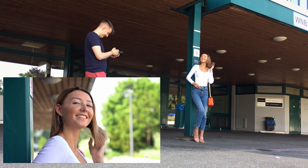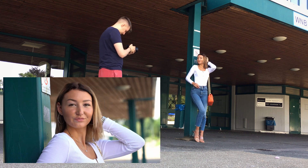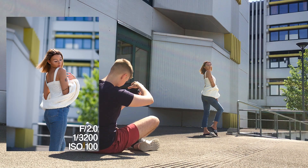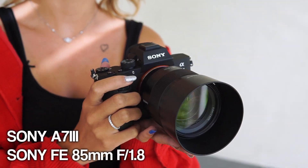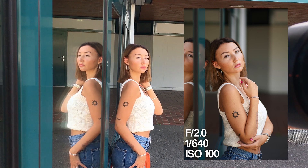Hey guys, welcome back to my YouTube channel. In today's video, I was photoshooting with Muriel. We want to show you some portraits we have done with the Sony E73. We hope you enjoyed and let's begin.